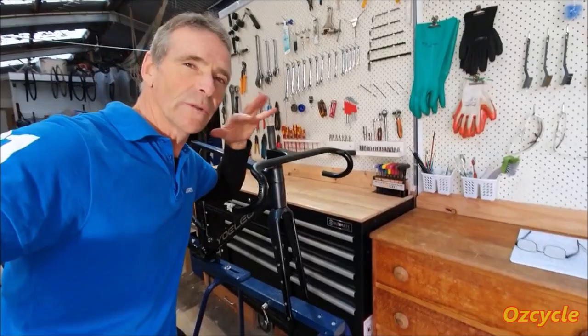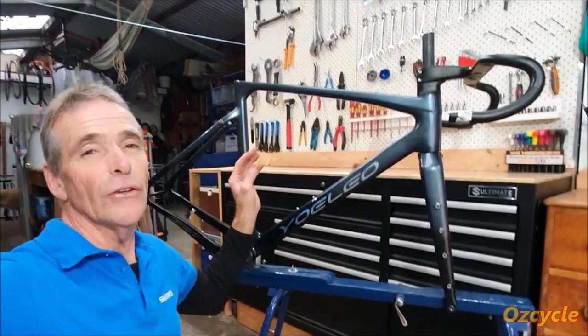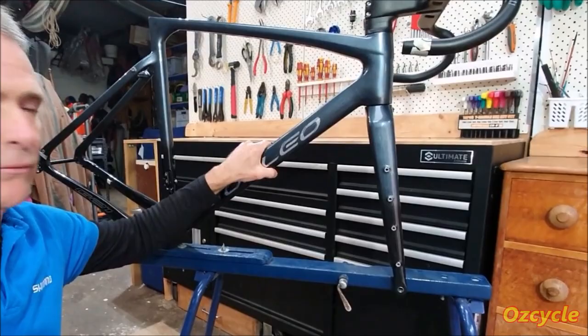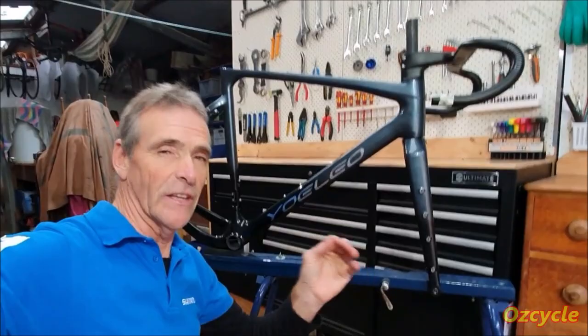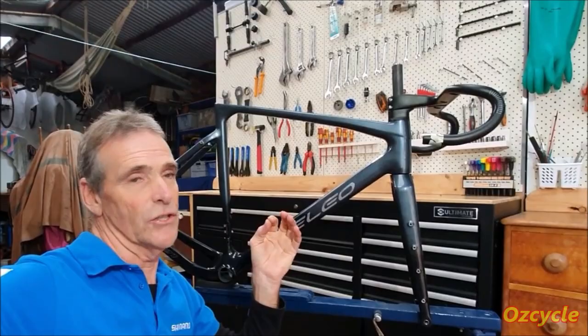Just looking at the tubes themselves, they're not aerodynamically shaped. The down tube is sort of roundish then it goes flat. The seat tube is truncated at the back. None of the tubes are specifically aerodynamic. So the emphasis for this tubing on the frame is not aerodynamics — it's strength to weight ratio, which is a good thing. How important is aerodynamics on a gravel bike anyway?